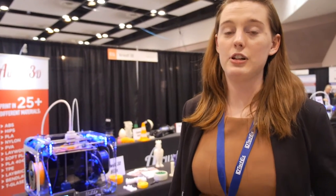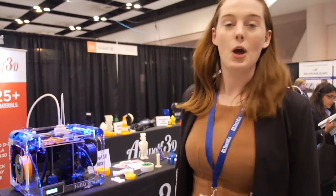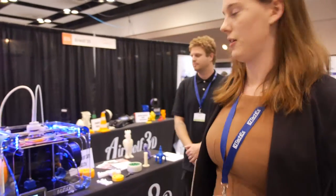We're here with one of our 3D printing exhibitors, Airwolf 3D, who have brought some of their printers with them to show us. Could you just explain to us the advantages of your 3D printer?